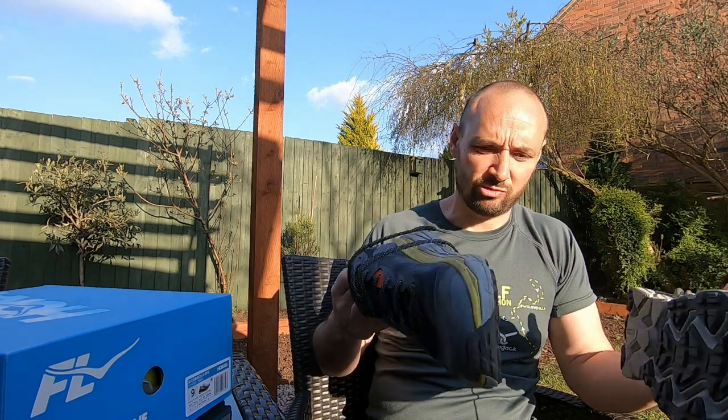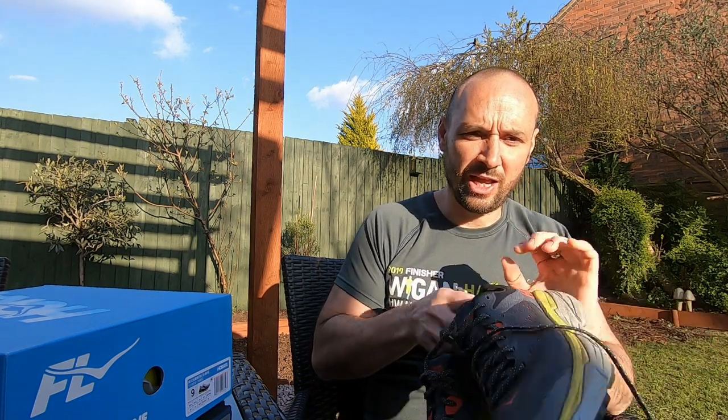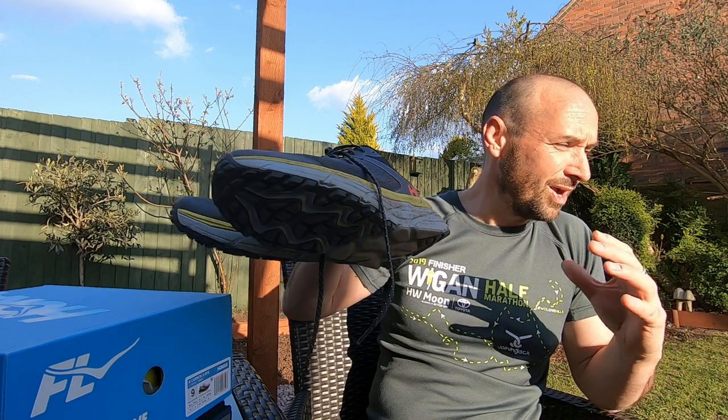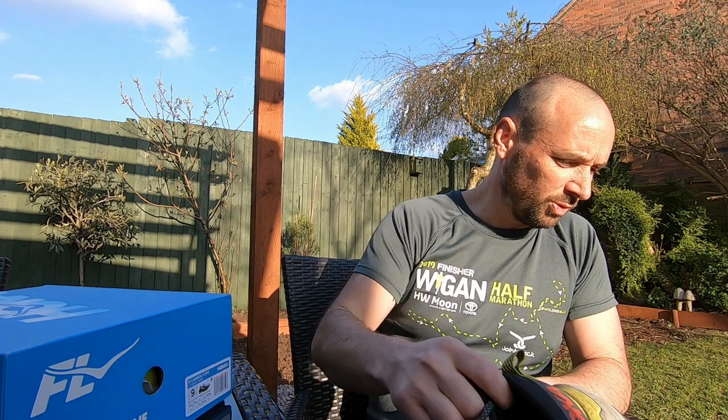For lighter trails and day-to-day stuff, these are kind of my daily runners. These are the Hoka Challenger ATRs - they're a hybrid road and trail shoe. I wear these for pretty much everything and for general running, these are the ones to wear.